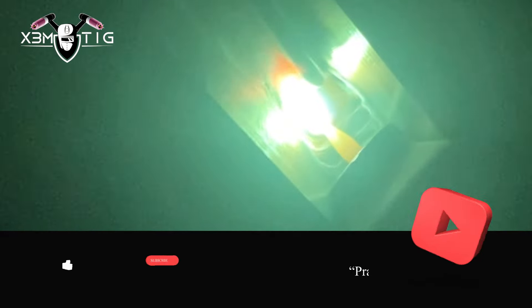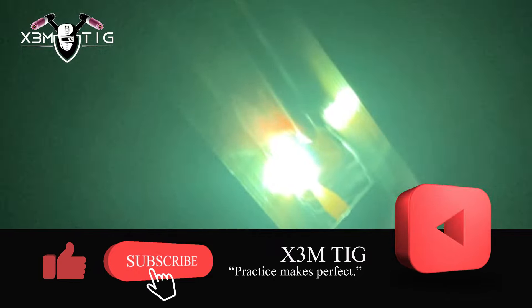For the hot pass: same 1.8 filler wire, 130 amps. For the purge, I like to start at 50 CFH and before I start welding I reduce it down to 20 to 25 CFH for the gas flow.